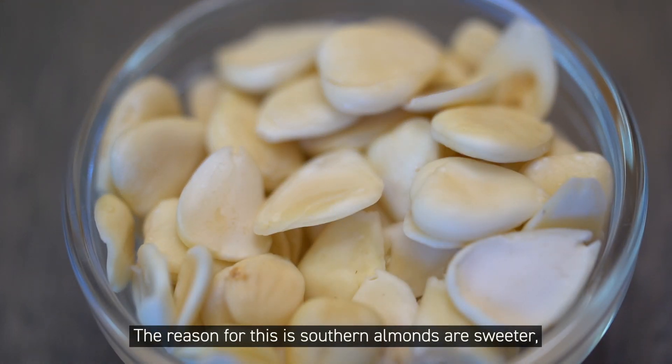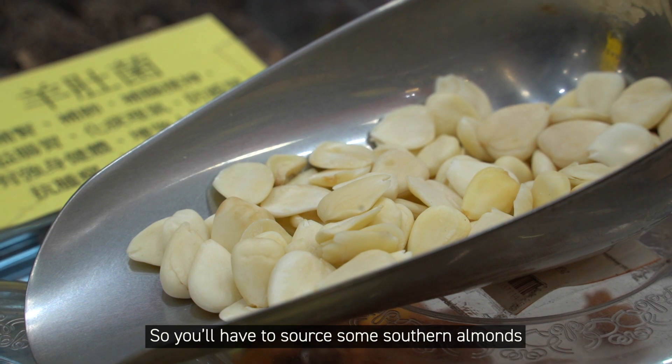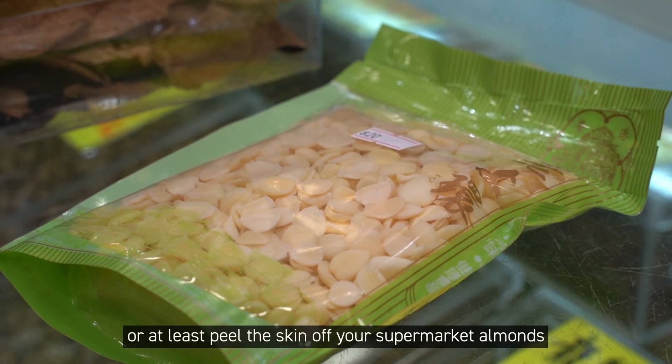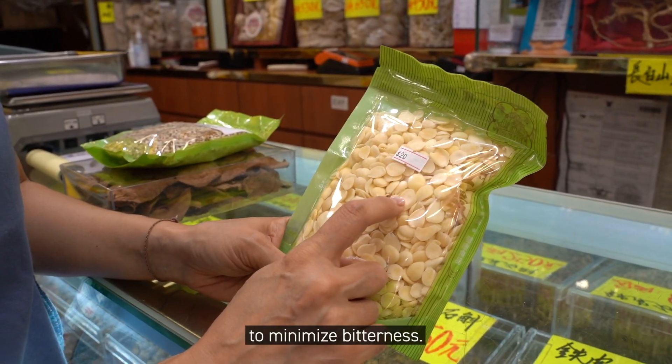The reason for this is Southern almonds are sweeter, which is good for a dessert, while Northern almonds are bitter. So you'll have to source some Southern almonds from a TCM food store, or at least peel the skin off your supermarket almonds to minimize bitterness.